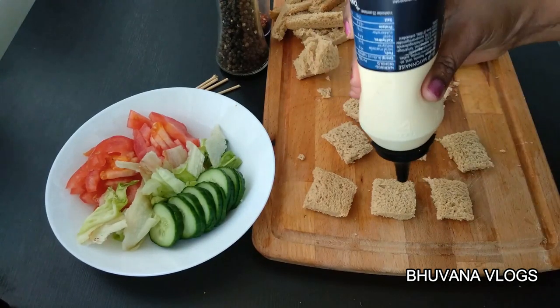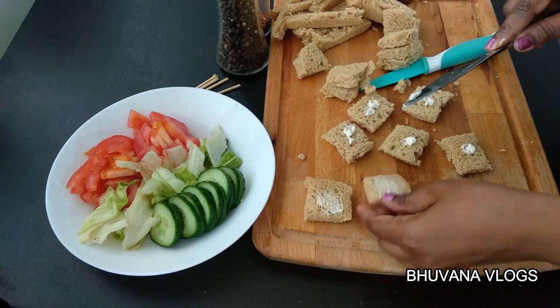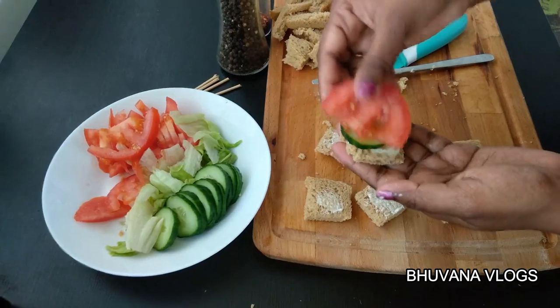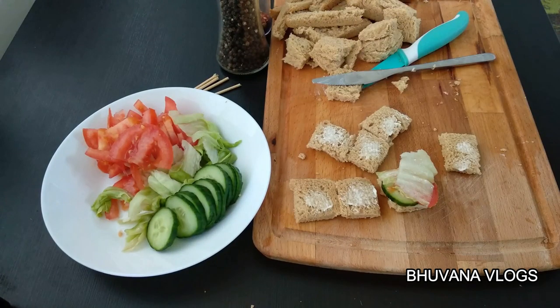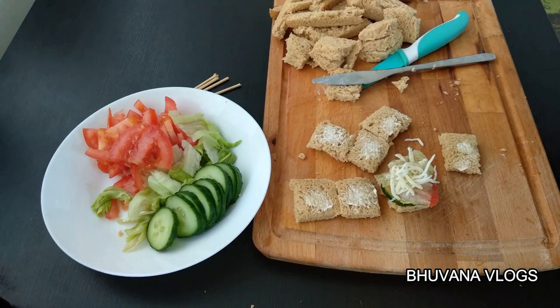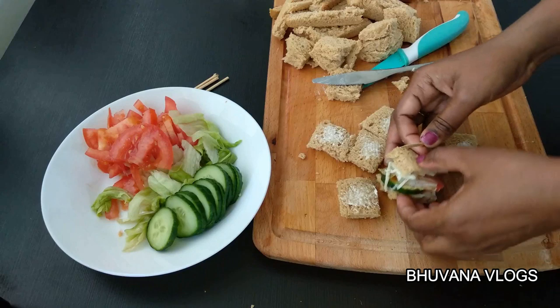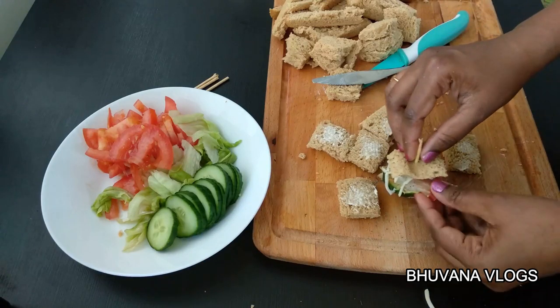First, spread mayonnaise on the bread. Now spread it on the sides. Cut it down, then add a salad leaf and cheese. Add a little pepper and a little chili flakes. Add a slice of bread on top and secure it with a toothpick.